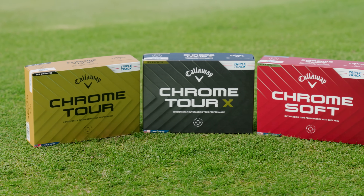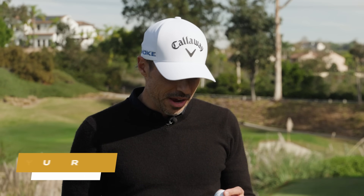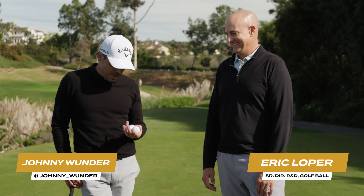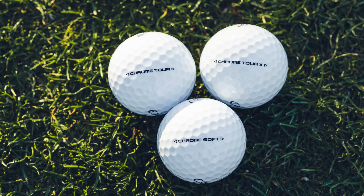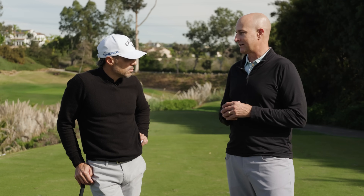Today is the time to get to know a brand new golf ball and test some golf balls. I have what I would like to call the master of R&D for Callaway golf balls, Mr. Eric Loper. So we have three new golf balls to talk about: Chrome Tour X, Chrome Soft, and Chrome Tour. There's so much that's gone into these three new products.